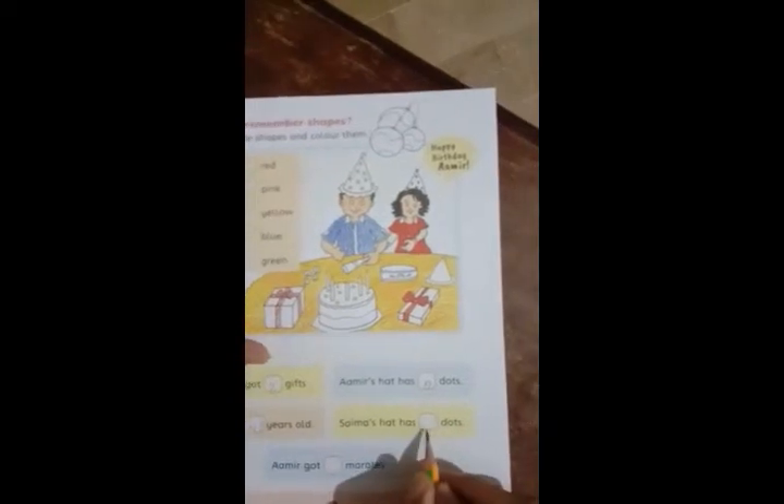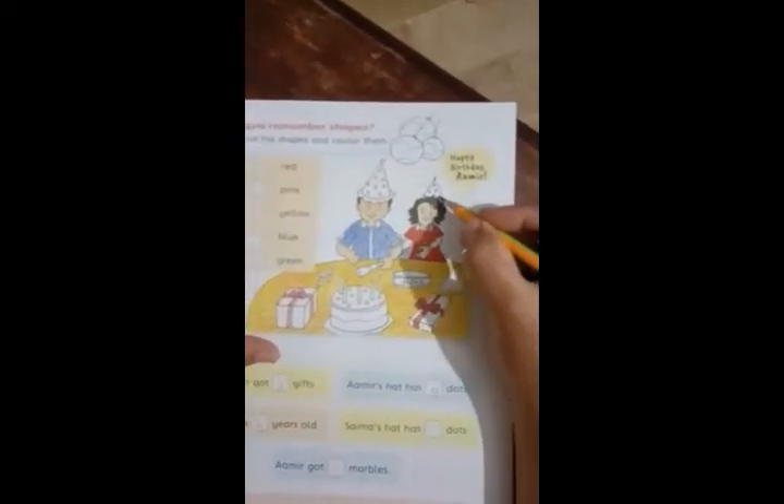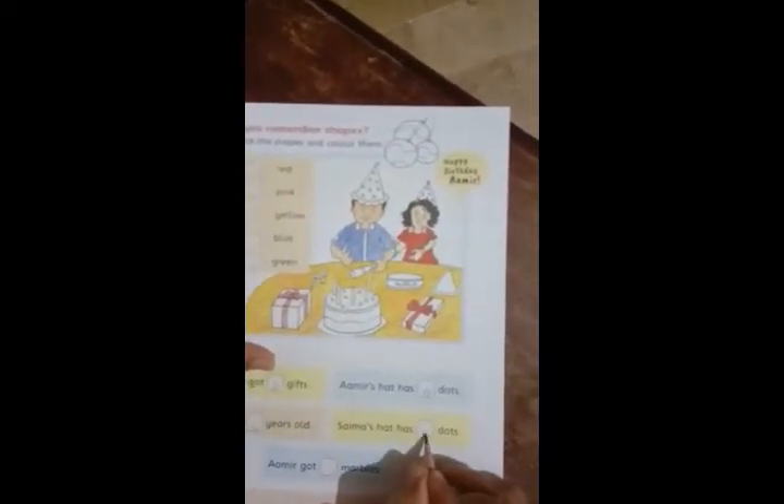Saima's hat has some dots. How many dots are on Saima's hat? One, two, three, four, five, six — the answer is 6.